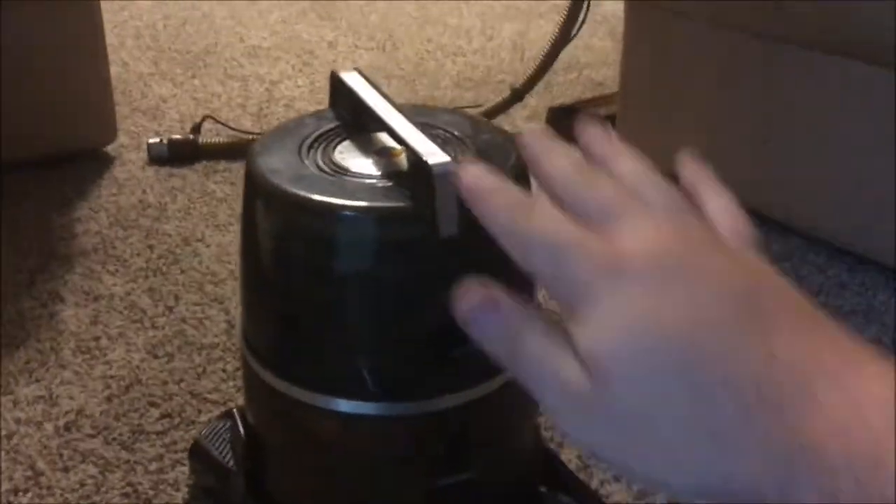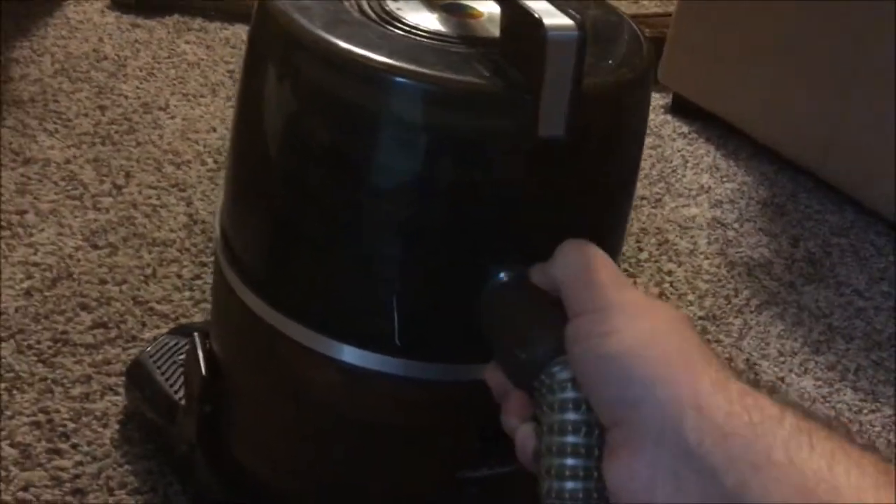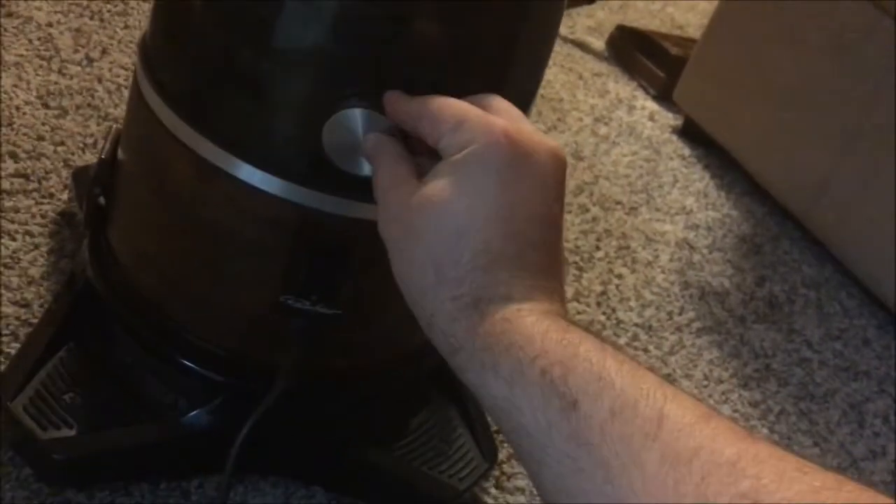Switch that off. One nice little feature on these Rainbows — you can actually pop this little cap off for your exhaust. If you have the cap on, the exhaust vents around the sides of the top cap, but you can take it off and hook up your hose inside there, and it eventually locks in place so you can use it as a blower. Although it is not very strong, so I find that tool very useless. But that's just one neat little feature Rainbow decided to include with their units.